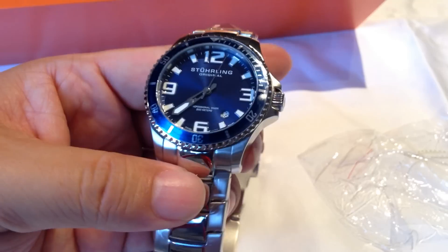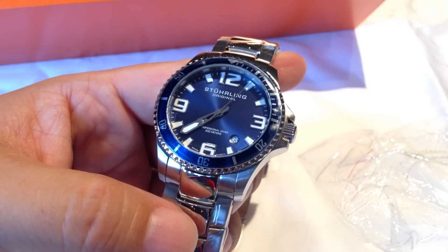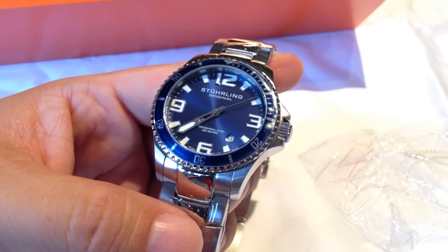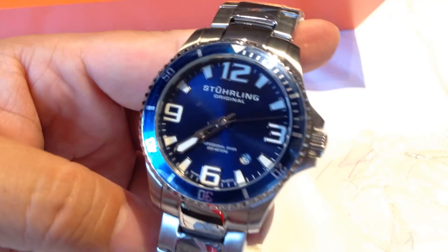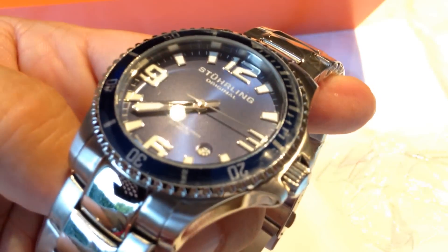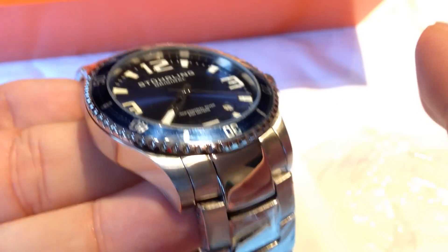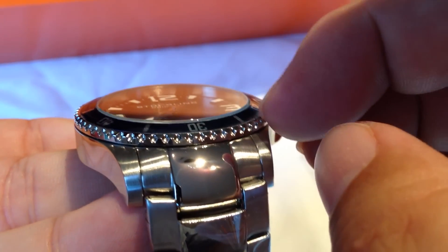It comes in a variety of colors. The typical ones will be a black dial with a red bezel or black dial with a green bezel. This one is both the blue dial and the blue bezel, and as you can see this is really a classic style diver's watch.